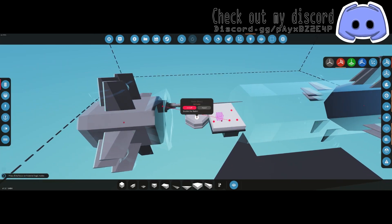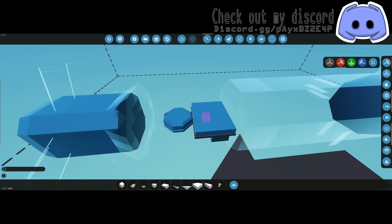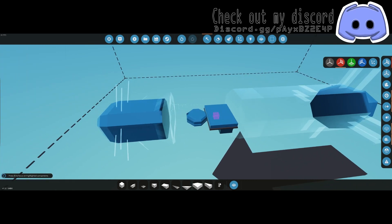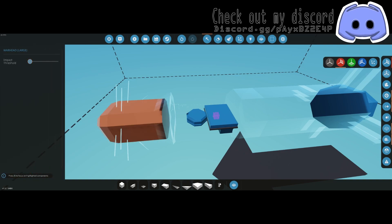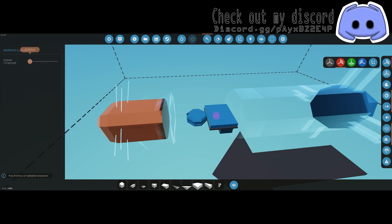The other thing we need is radar active and arm warhead — that goes to both of those. Make sure you click on the warhead and go ahead and crank the arming speed up to at least 30 meters per second; I'm going to 40. This depends on the speed of your missile. If you have it set at zero like the factory setting, when we arm it it's just going to explode.